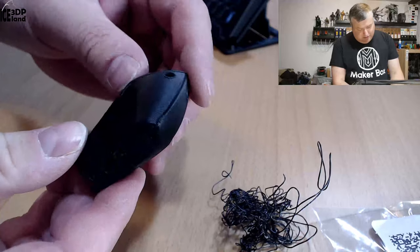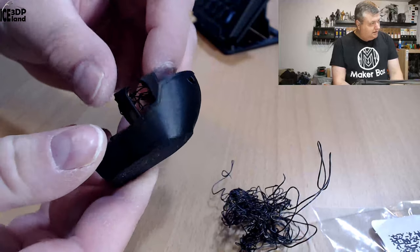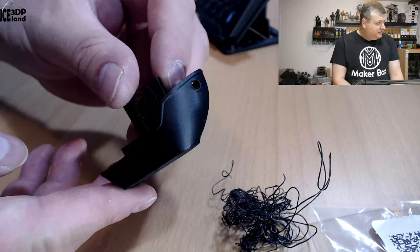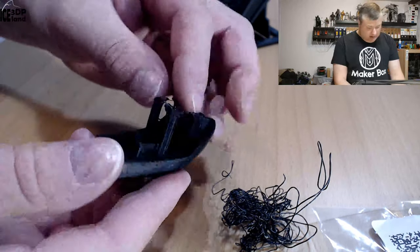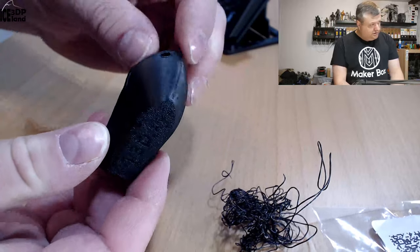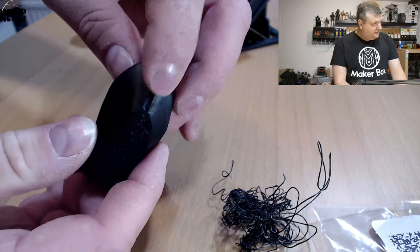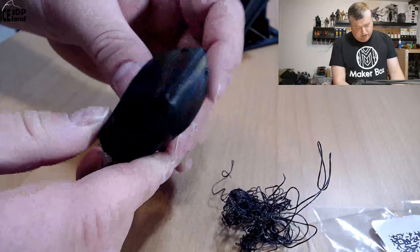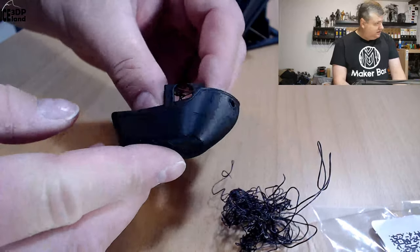On the underside it's really clean. It's maybe difficult to see on camera but it's really shiny and the print looks absolutely great. No issues on the front part even with little cooling — this was giving me excellent results.